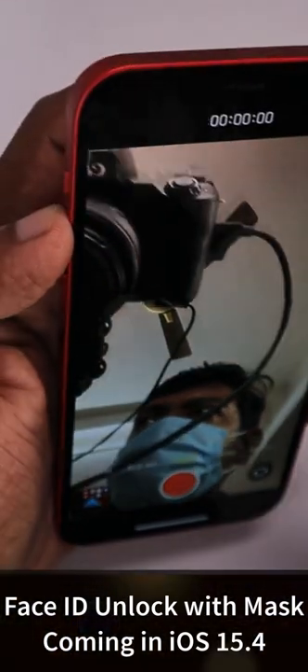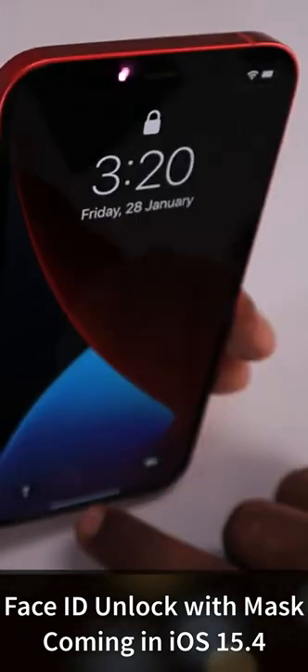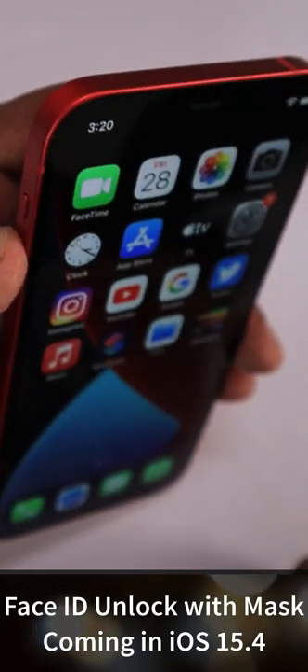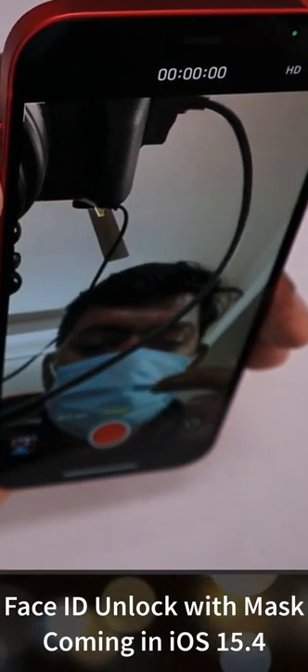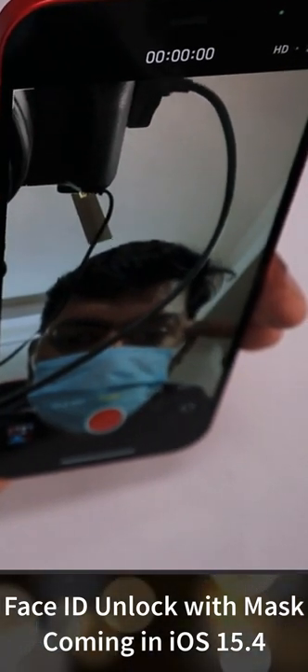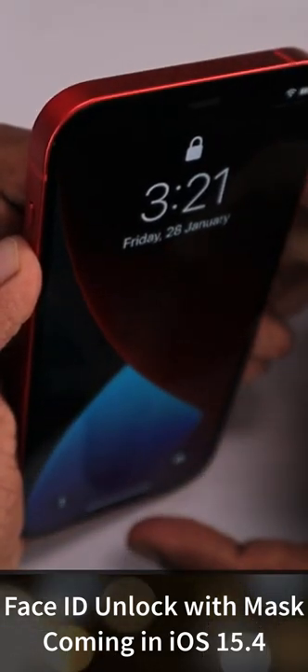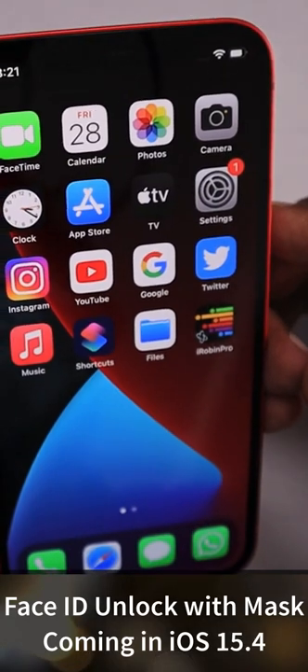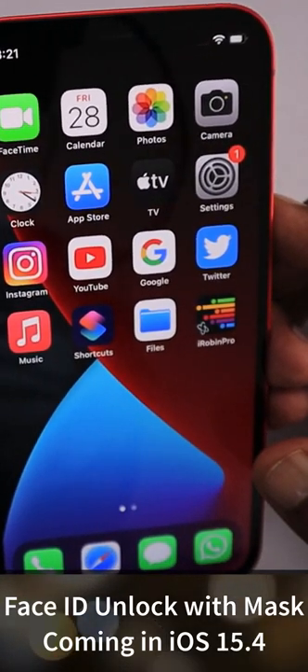You can see I'm wearing my mask — it is well covered just below the eyes — and it is going to scan the features around my eyes in order to unlock the iPhone. As you can see, it took just an extra second or two, but this is the first beta, so in upcoming betas we should see improvements in unlocking speed. Thank you and have a wonderful day.